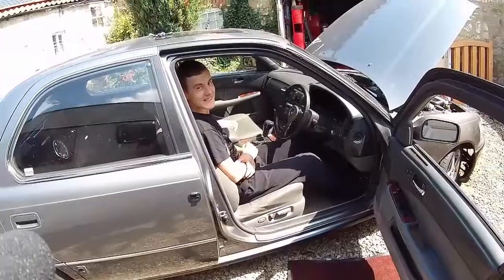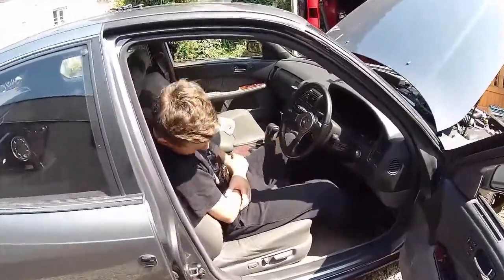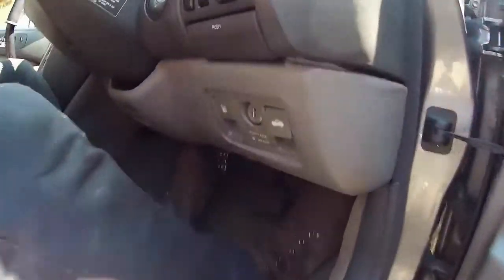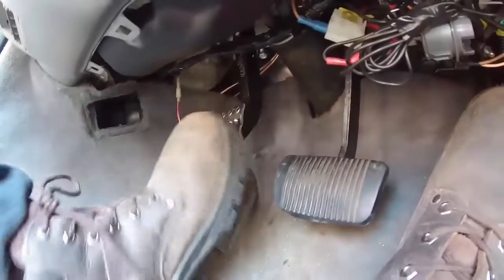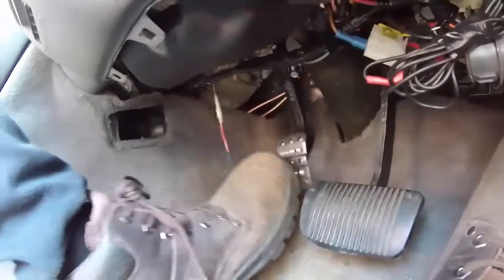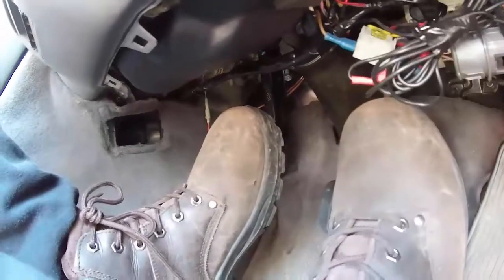We've got our pedal in for a trial fit now with our two bolts on. Leon's going to test it — our crash test dummy. The only thing we might need to do is extend the pedal plate slightly, as it's sitting about an inch higher than the brake pedal. But we've got nice travel, and to be honest a longer pedal is probably going to be better because we're using a high-force clutch.